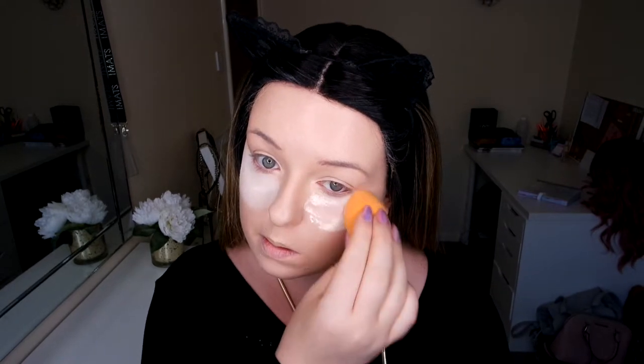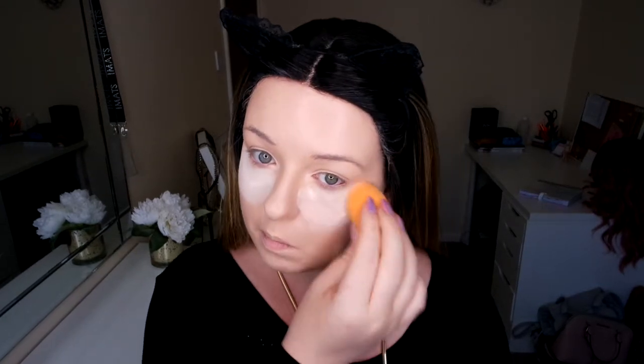So I'm going to do some baking with setting powder. While I'm baking, I'm going to go in and do my brows. I'm going to use my Anastasia Beverly Hills Dipbrow along with my Sigma brush.